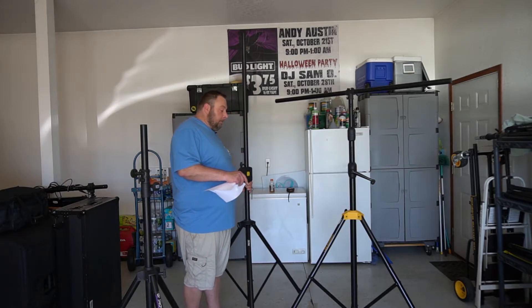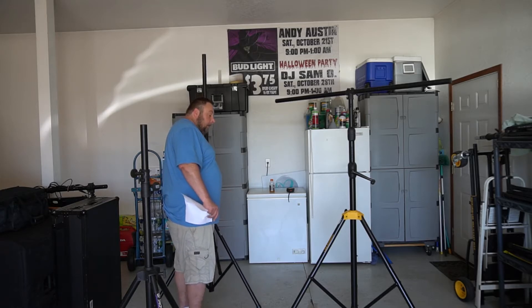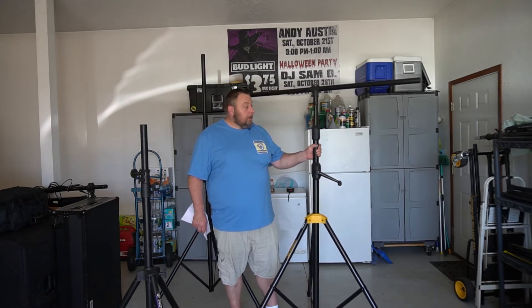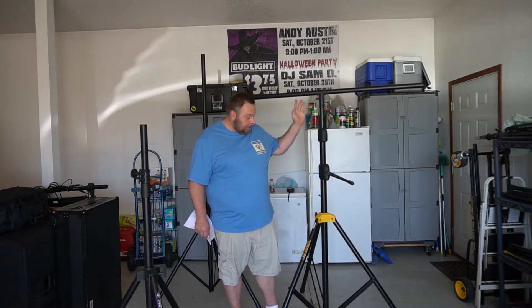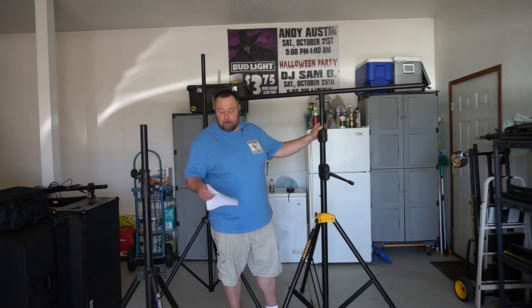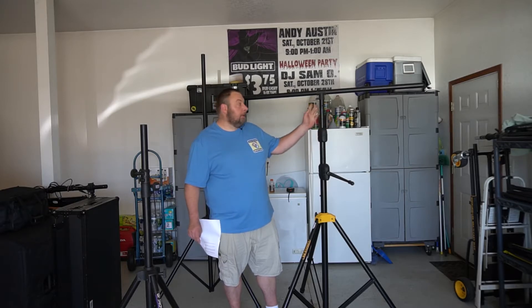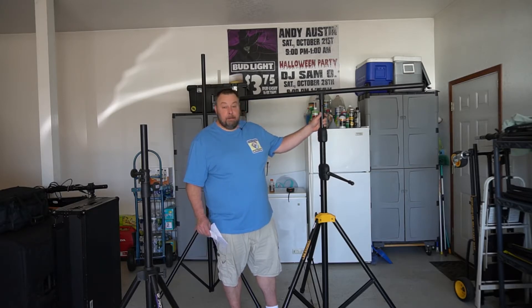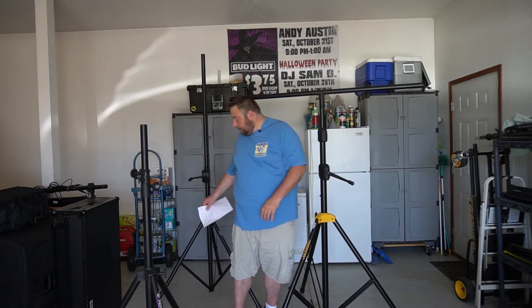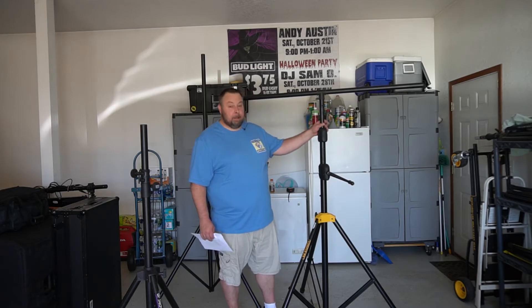I then went and purchased this guy here. This is the Hercules LS700B. Retails for about $330. If I were you guys, I'd save the money on the OnStage version and get the Hercules. It's going to be what you're looking for.